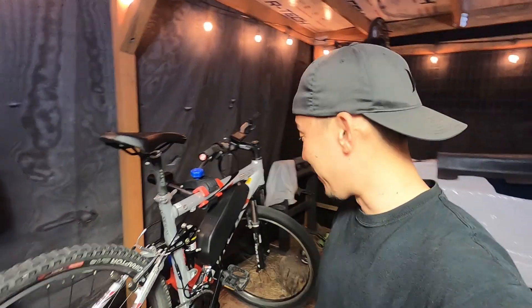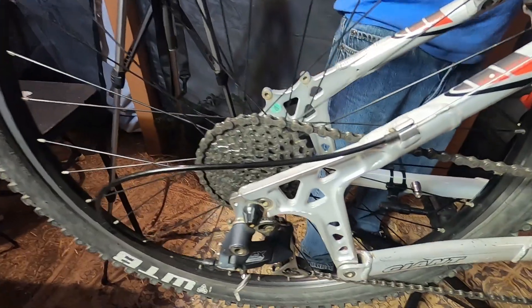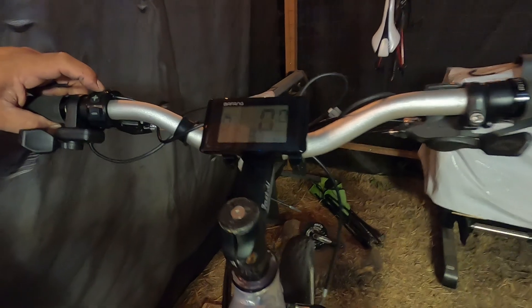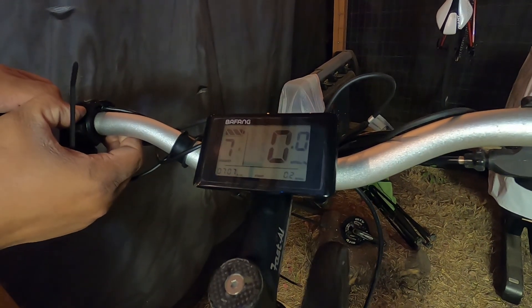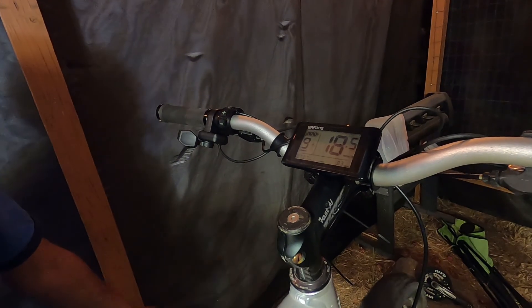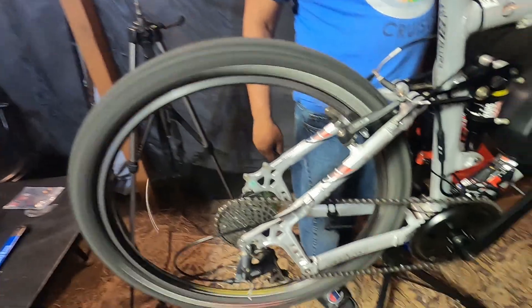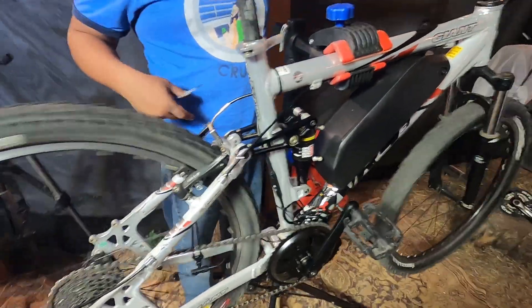Hero was super excited — he wanted to go right away even though we still needed a zip tie and to pump the front tire. We did a quick test and on the lowest gear with the 46-tooth front chainring, the screen showed 20 miles an hour! Hero thought it was going slow, not realizing he wasn't in the fastest gear — this thing is gnarly, I'm so excited!